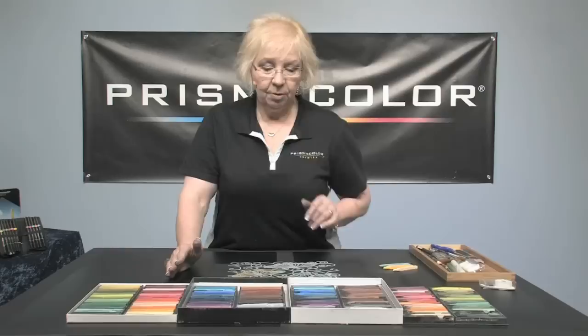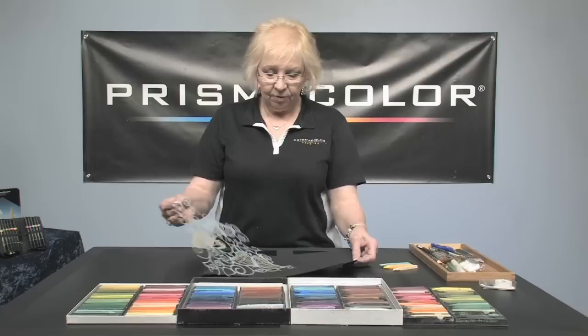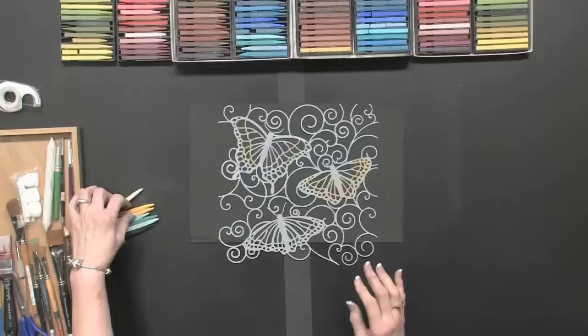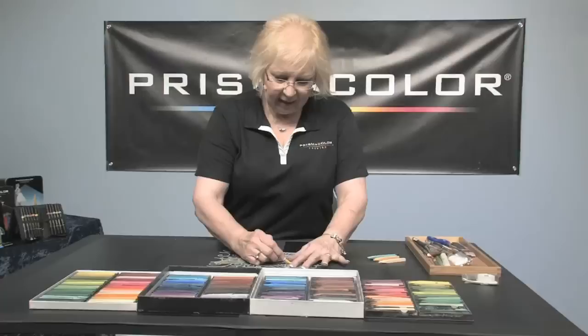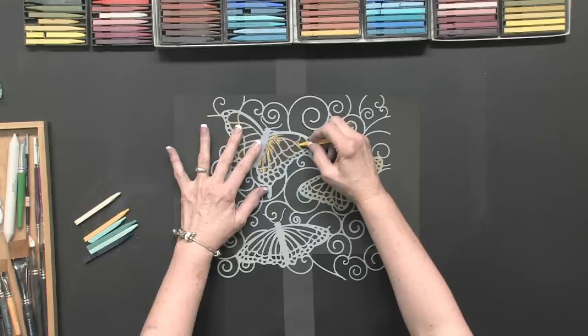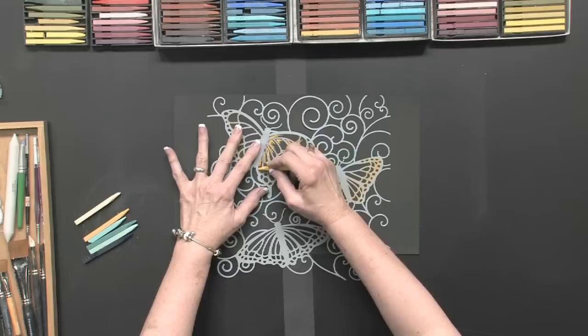I have both of my sets here. Today I have a piece of black paper and a purchased stencil. This is a technique that is quite fun and it's kind of impressive. I'm just going to start coloring in the butterfly inside of the stencil. It helps to have them sharpened to get into these tiny little areas with the stencils.